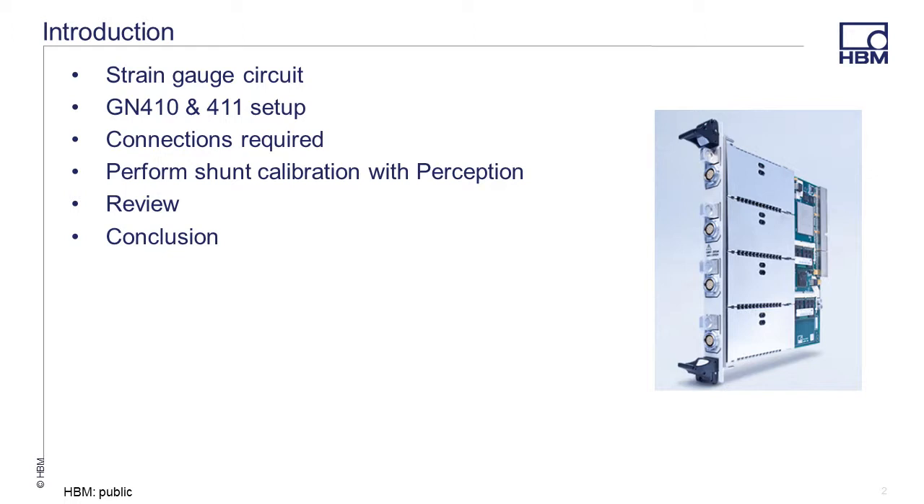In this video, we will define the strain gauge circuit, explain how the GN410 and 411 inputs are set up, and how the pins are configured. We will then perform a 9-step shunt calibration, review the results, and then conclude our presentation.